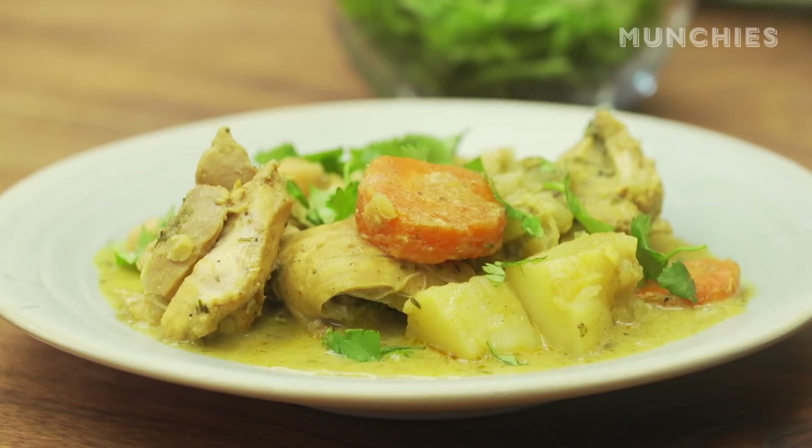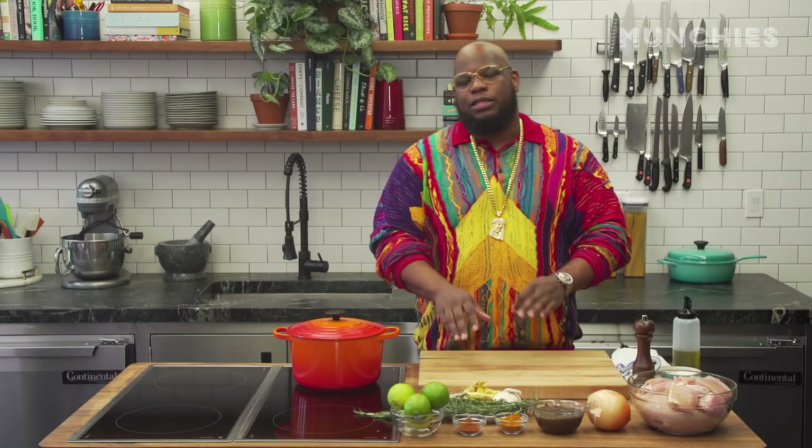This is not your traditional curry chicken because of the age-old debate — what's better, a Jamaican curry chicken or a Thai curry chicken? Now, this is somewhere in the middle.